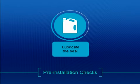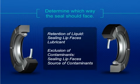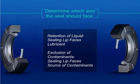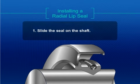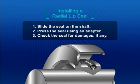Use a thin coat of lubricant on the inside of the seal. Determine which way the seal should face. Gently slide the seal on the shaft. Ensure that it lines up squarely and contacts with an interference fit. Then, press the seal in using the correct adapter until it bottoms out in the housing. Check the seal for any damage that may have occurred during installation.